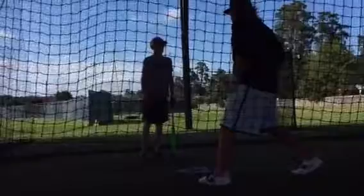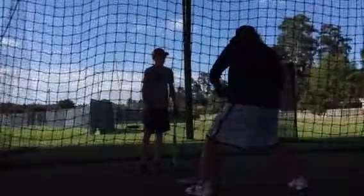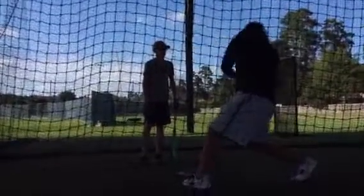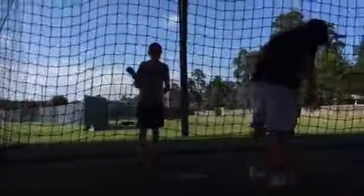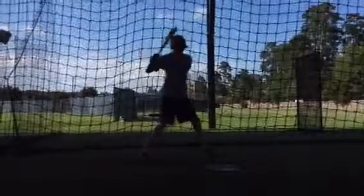That's what I'm going to tell you a lot — get this action going. Instead of coming forward, make sure that we're sinking on that side and rotate, getting that motion going. Let's take a couple more swings. I want you to focus on really getting those hands separated.